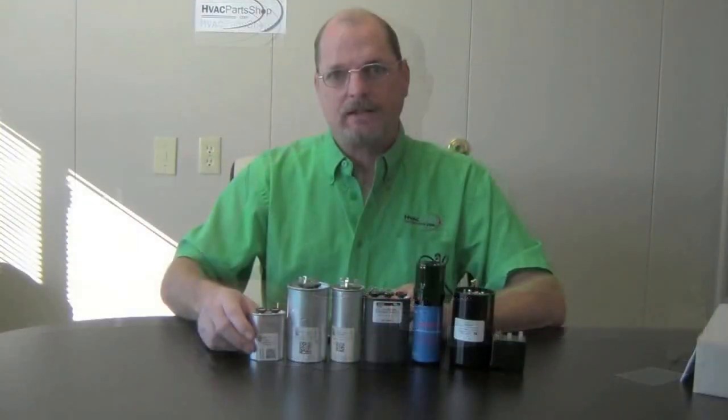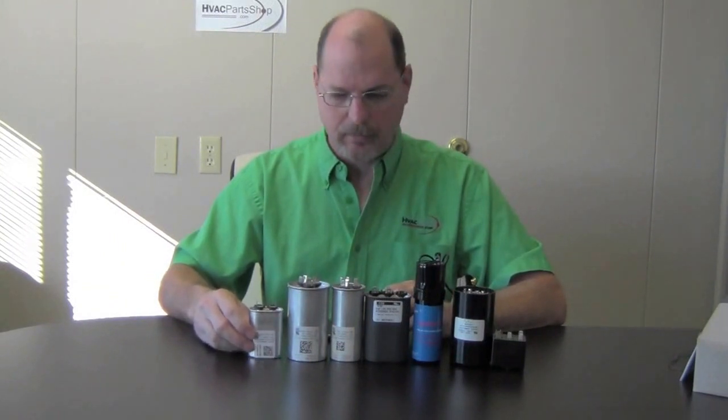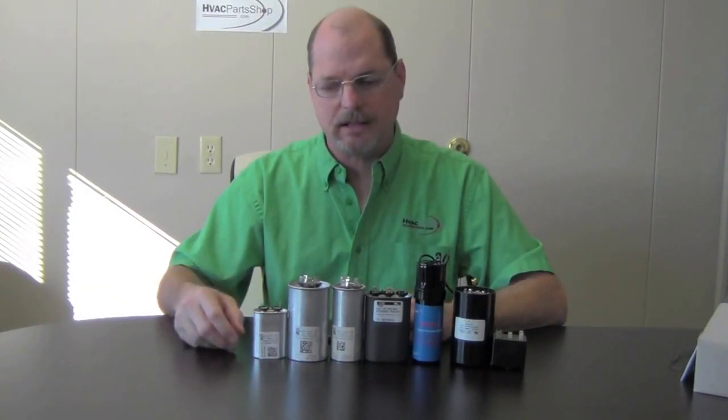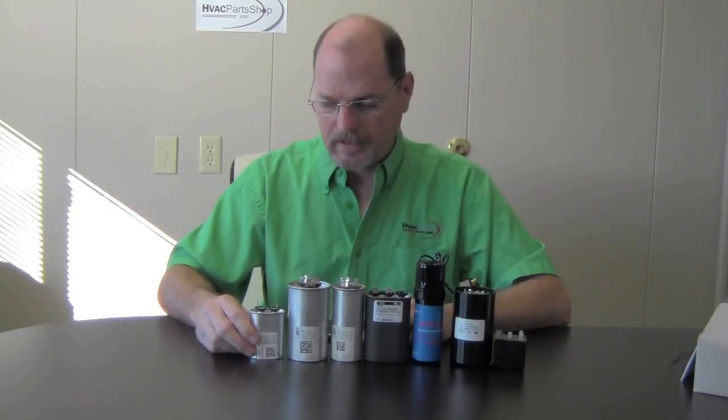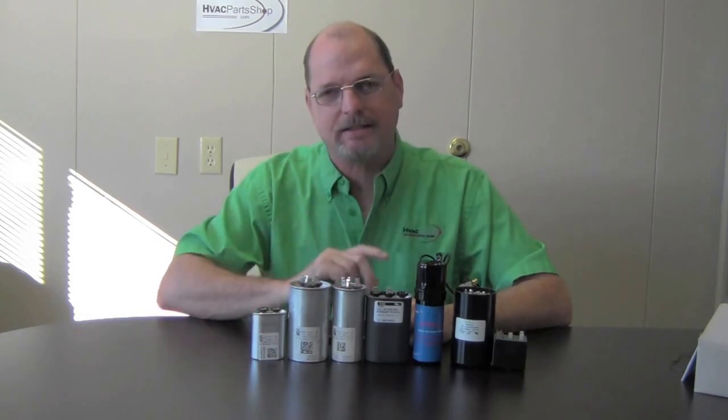That's a good tip. That's pretty much it for our capacitors. I just wanted to give you a little rundown on all the capacitors and what they're used for. I do have more videos to come, so till then I'll see you next time.